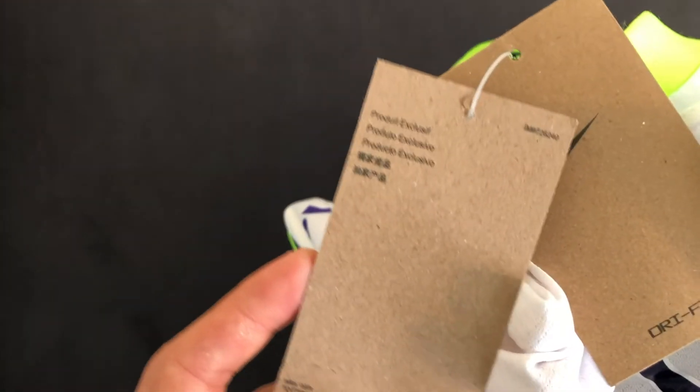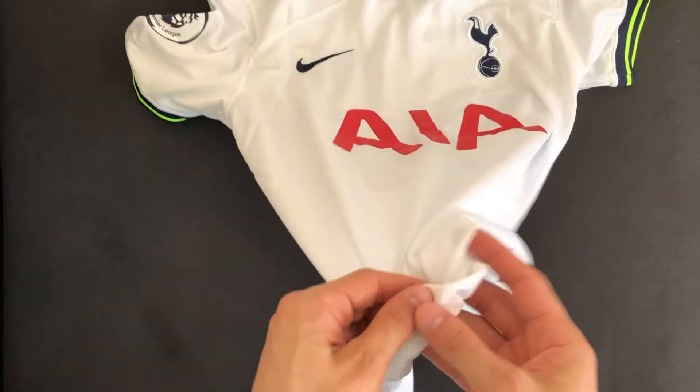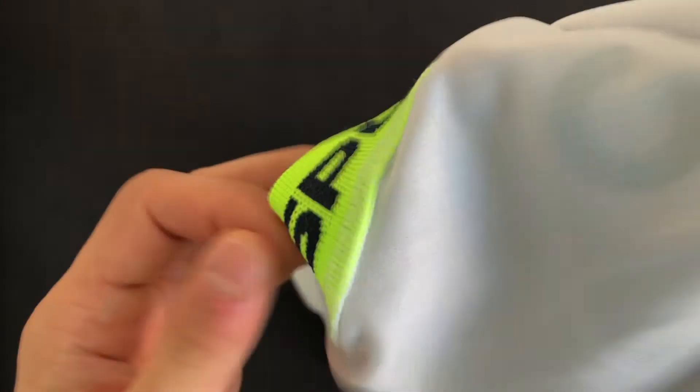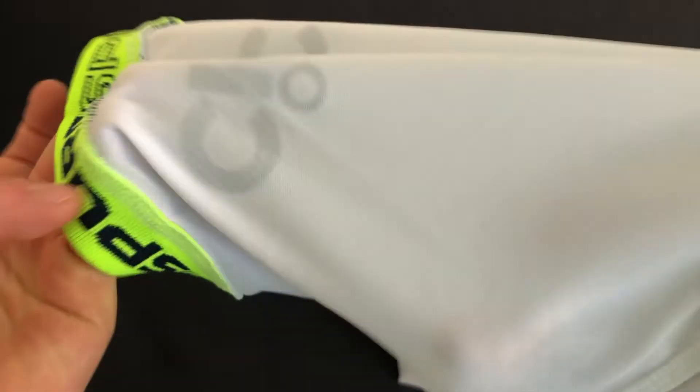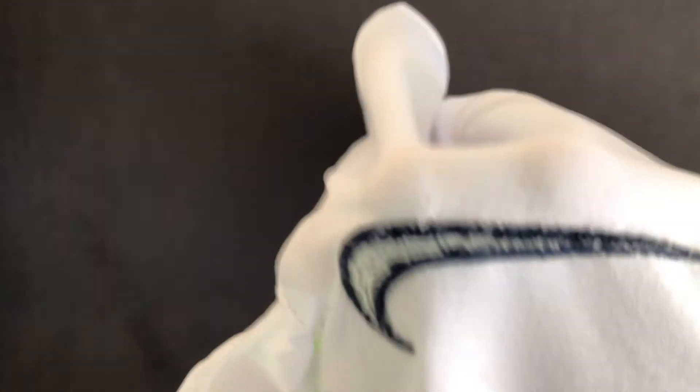Here's a closer look at the back of the collar. In case you're curious, the shirt also comes with these little cardboard tags — nothing too fancy, but it is nice. Inside, just like the sponsor in the front, this is heat pressed on. Inside the collar has the spurs spurs spurs. All the stitching is very high quality, there are few to no loose threads, and I'm not worried at all about it coming undone. It's very well done — I'm very impressed.